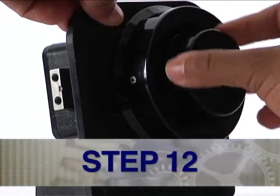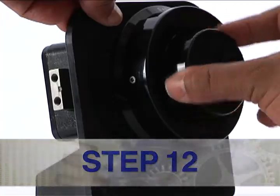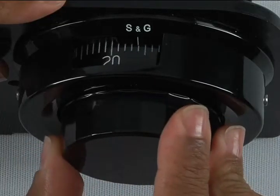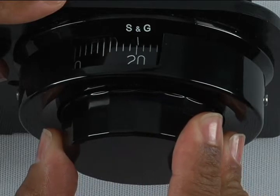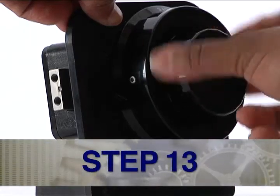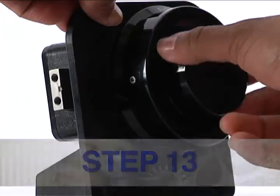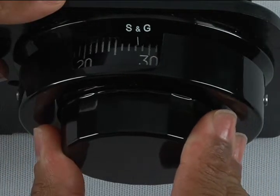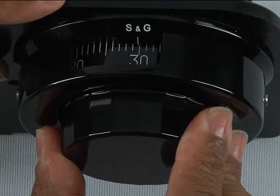Step 12: Turn the dial right or clockwise, stopping on the second number of the new combination. Step 13: Continue to the third number of the new combination — in this instance, 30.